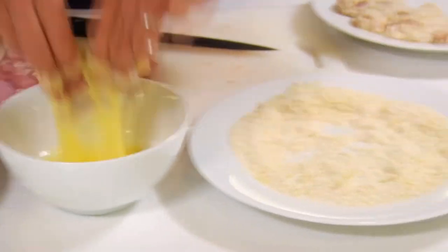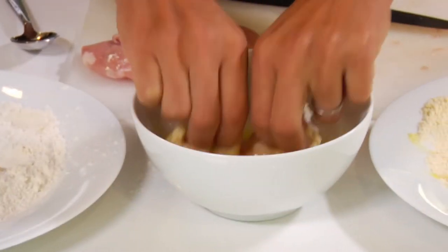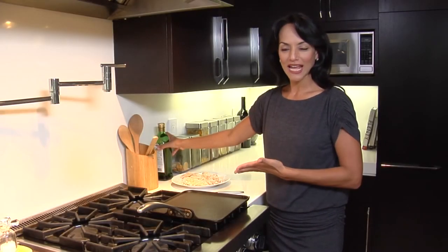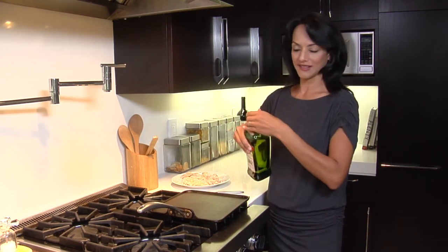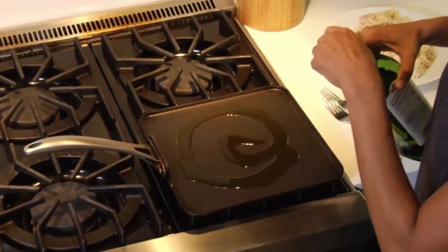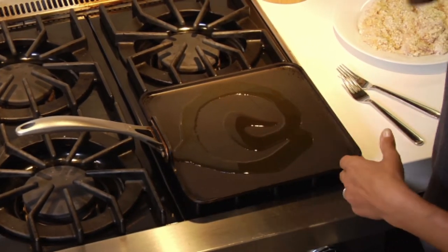We're going to take these little pieces and go flour, egg, bread crumbs — flour, egg, and bread crumbs. That is how you get that golden crispy coating they love to eat. To fry our chicken nuggets, just pour a little bit of olive oil onto your pan and coat the bottom. It's not deep frying, so we don't want it soaking in olive oil.